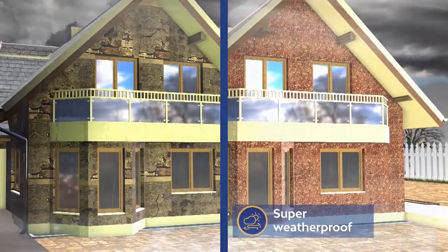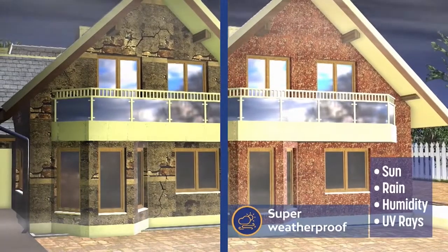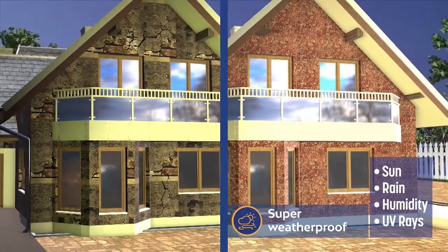The paint protects the surfaces against harsh weather like the sun, rain, humidity and UV rays.